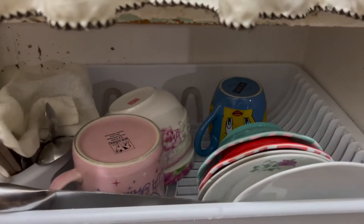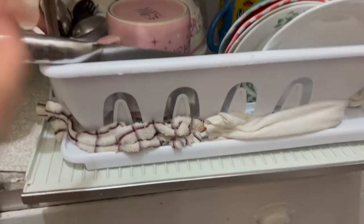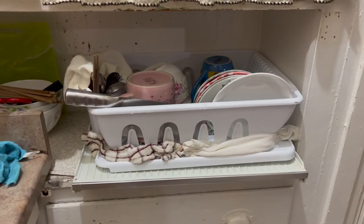Right here is basically what the product looks like when you set it up. You can see it's actually very spacious when you put your dishes on here. Right here we have the utensils on the side, and right here is basically where the water will drip. We actually put some towels there that absorb the water, which is pretty convenient.